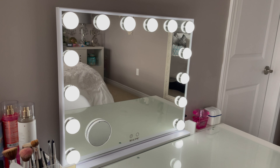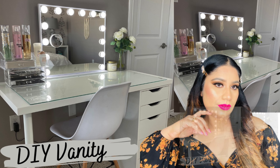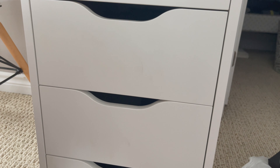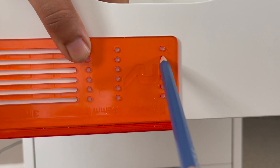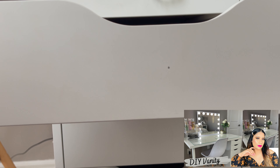One other DIY thing I will share with you is this vanity that I have created. I have shared how you can make it in a video on our channel - don't forget to check out that video. When I bought the drawers, they were plain. Now I will do something to make it look like it costs around $600-$700, but I have made mine for around $200.